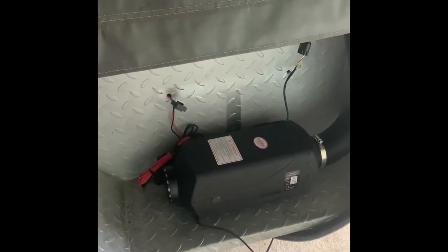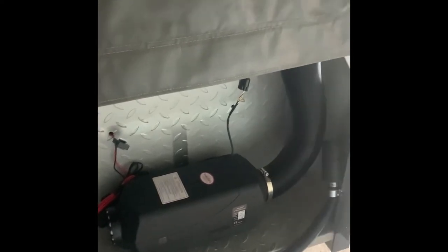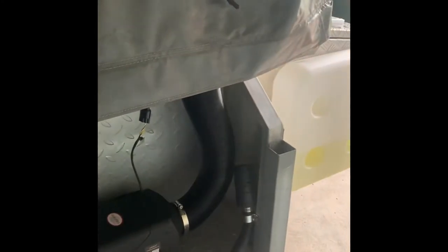So here we've got the Chinese diesel heater on a Mars soft floor camper — real easy install. I've got a queen mattress in there; I replaced the other one with another one.